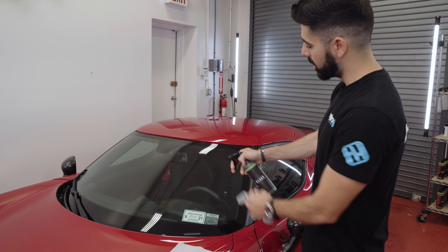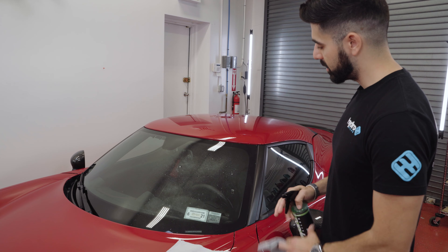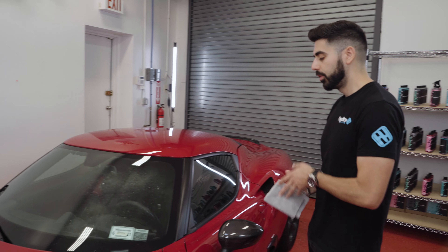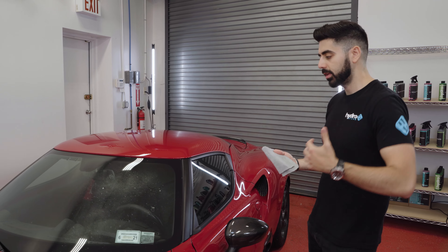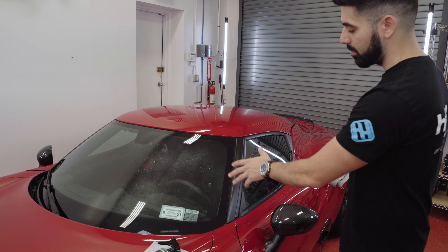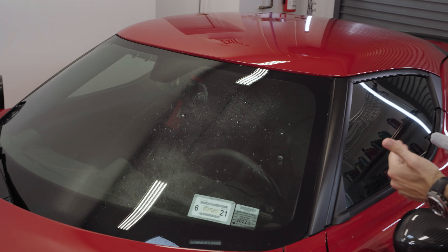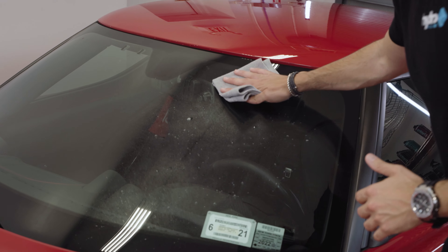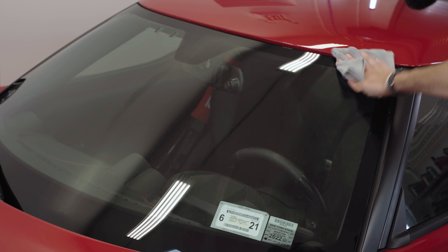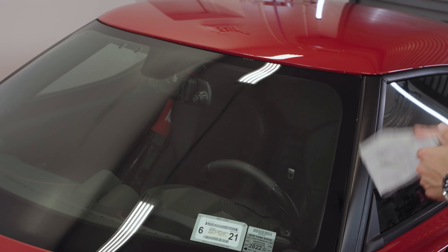Step number one: make sure the car is not in direct sunlight. If you don't have a place without direct sunlight, that's fine — the most important thing is making sure the glass is cool to the touch. When the glass is hot and the product is sprayed onto it, it flashes faster, so when you go to wipe it, it doesn't always fully wipe off.